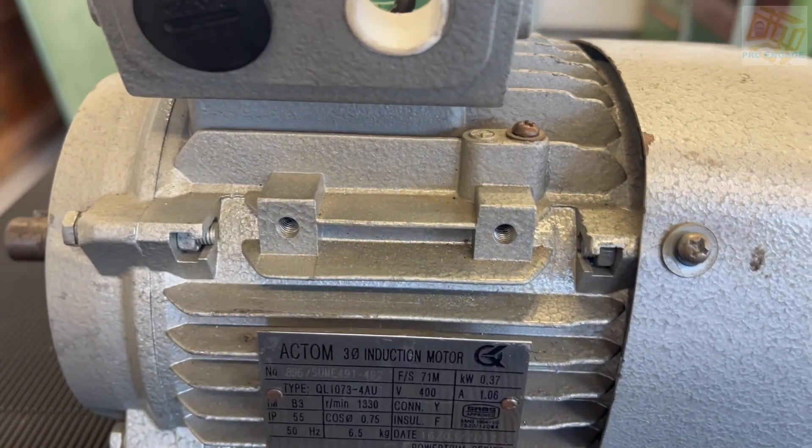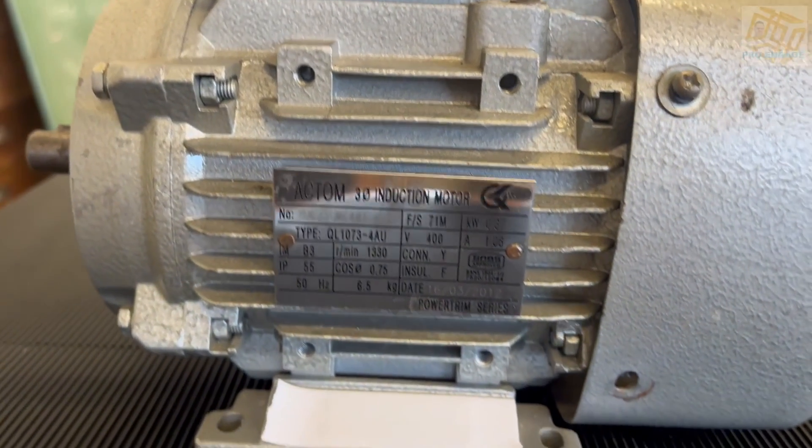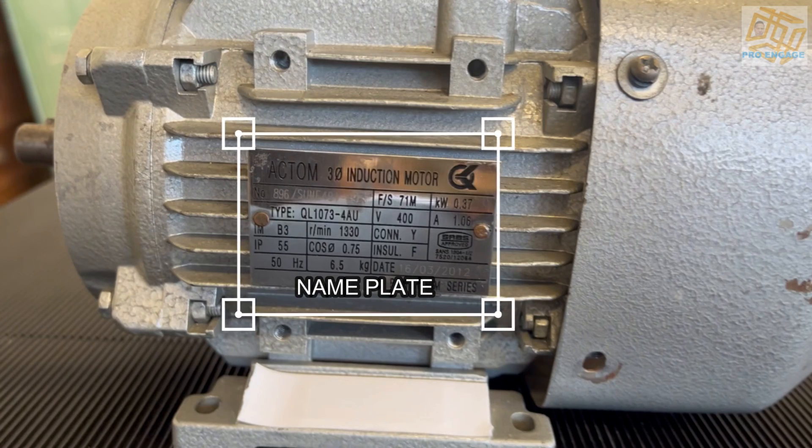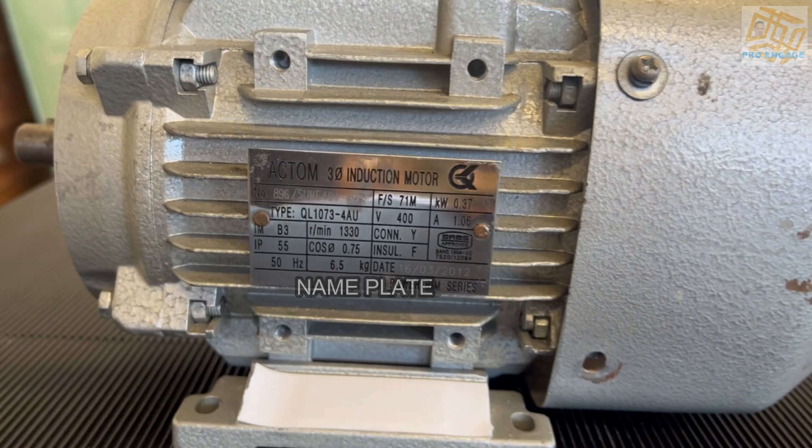Then lastly, the nameplate — very important. It must be fixed; even if it's hanging on one screw it's not ideal, but you can't condemn it for that. Of course it should be legible — clearly we can see all the information here. If the information is not there or clear, how are you going to know what type of motor this is? That is the end, thank you.